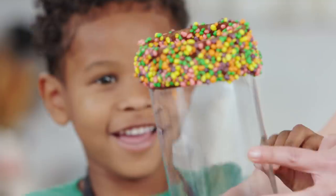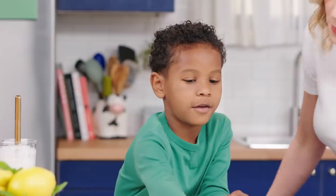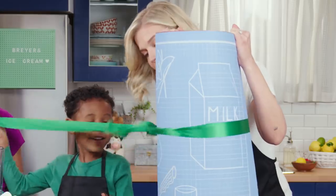Today in the So Yummy Kitchen, I welcomed Lyric. I set a really creative challenge — making the most amazing milkshake for his mom.